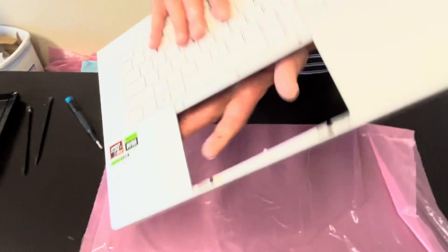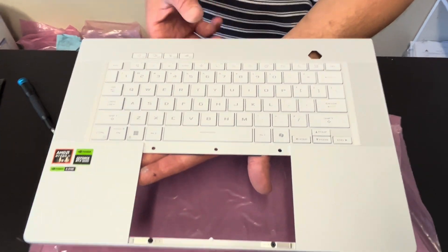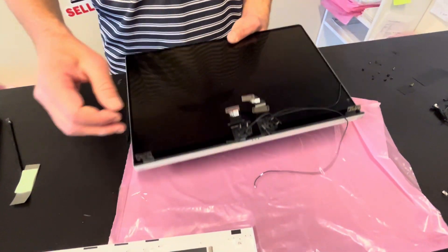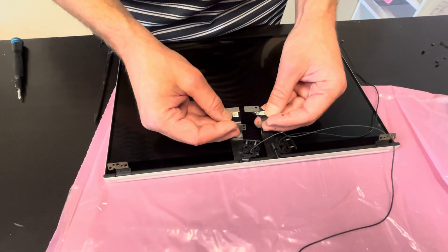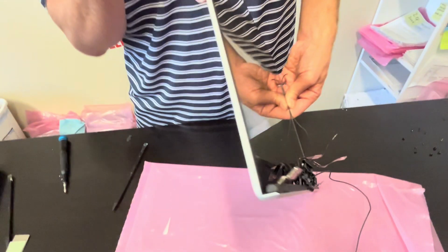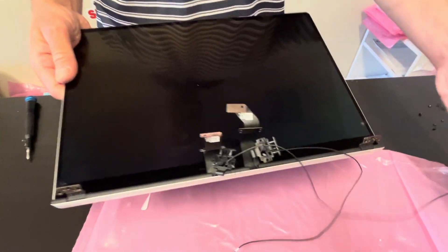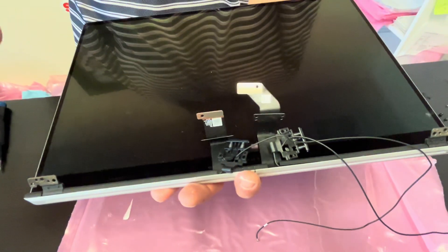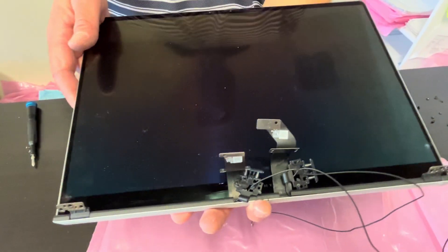Now we have our palm rest with the keyboard, and that's our beautiful screen. It's very fragile and very thin — I would advise looking for the whole screen assembly, otherwise you won't be able to install it. Thank you guys for watching — see you in the next video.